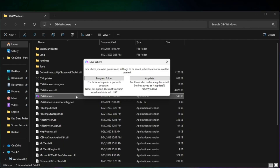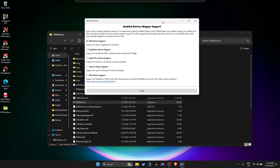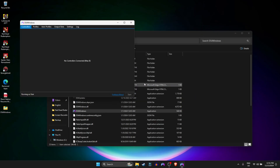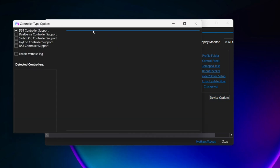Navigate to the extracted folder and select DS4 Windows. The first time you start it, it will ask where to install — just choose the program folder. When you're on the setup screen, make sure to check the option for DualSense device support. If you missed it on first boot, go into Settings, then Device Options, and select DualSense controller support from there.